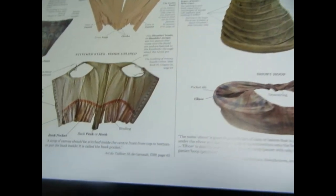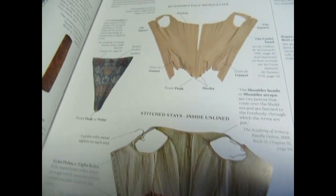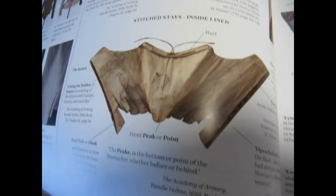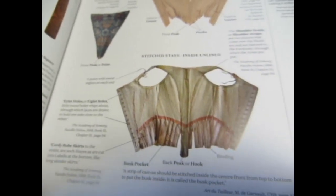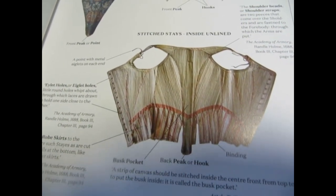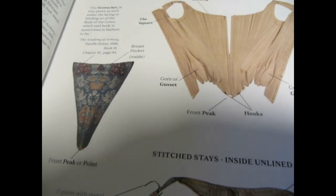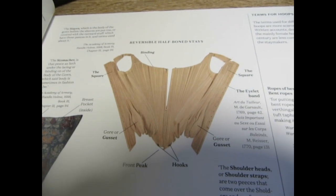Immediately what you're going to be faced with is these amazing pictures. I was just enthralled from the very first moment I opened up this book. The pictures are just so dynamic and it almost feels like you're in a museum, like you could actually reach out and touch some of these. I just love the color photographs, they're really great.